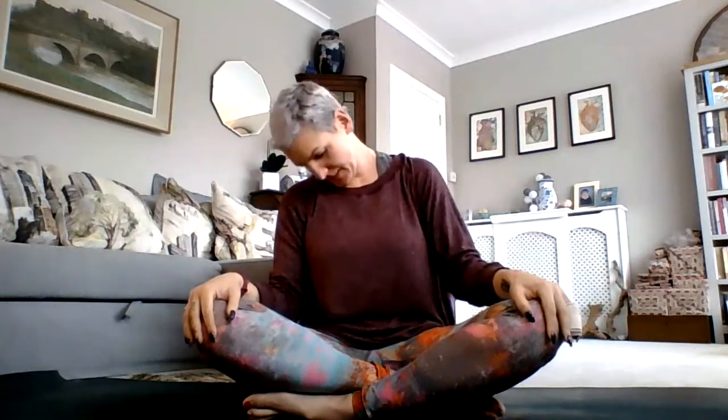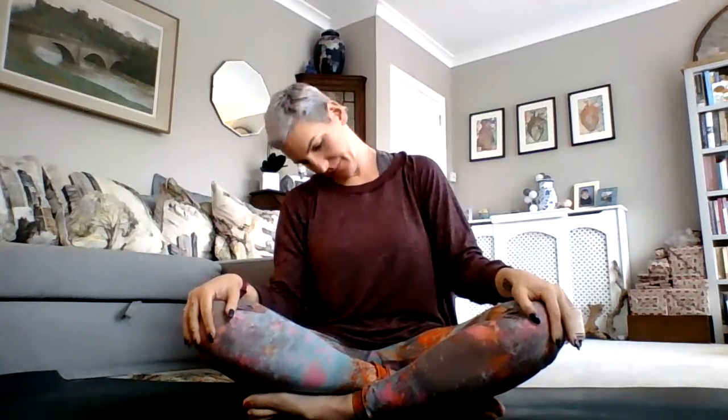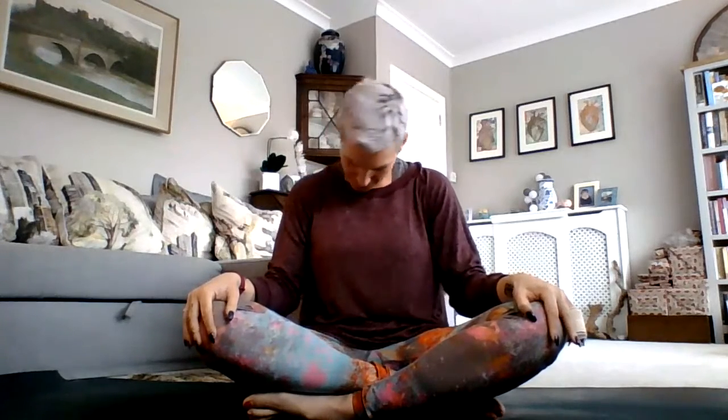Hands on your knees and just roll your head around in a nice, slow circle. Very gently. Take it all the way around, and then back the other way. All the way around.